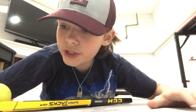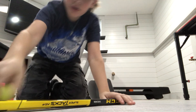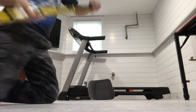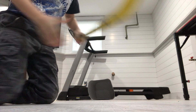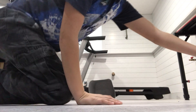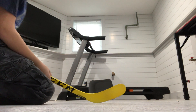Hi guys, today I'm going to show you how to take a trick shot — the batting trick shot when you're playing mini sticks. First, you get a ball.